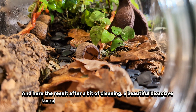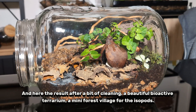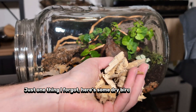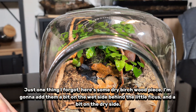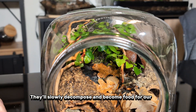A beautiful bioactive terrarium — a mini forest village for the isopods. But it's not over; we need to add our little friends. Just one thing I forgot: here's some dry birch wood pieces. I'm going to add them a bit on the wet side behind the little ficus and a bit on the dry side. They'll slowly decompose and become food for our guys.